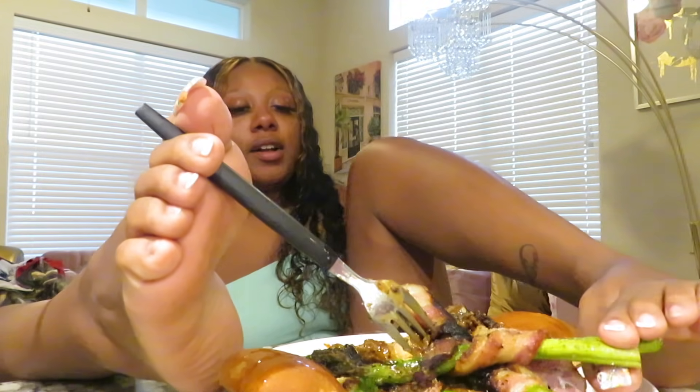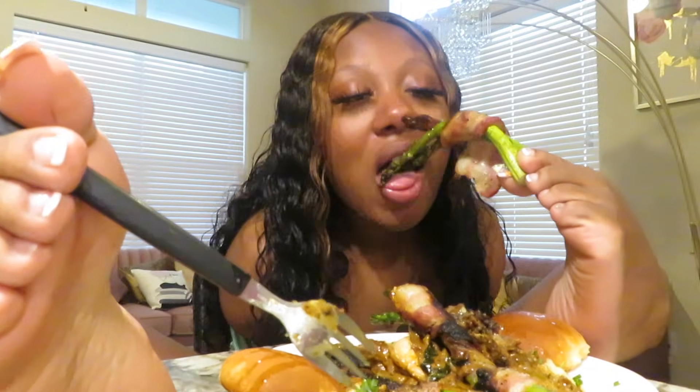Mmm — so good y'all. Let me take a bite of the asparagus wrapped with bacon — I halfway made it, I prepped it. Mmm — oh yeah, mmm-hmm. I love y'all. I'll see y'all in the next video. Bye y'all!